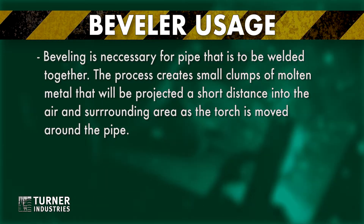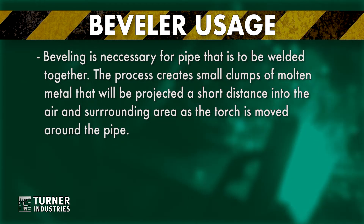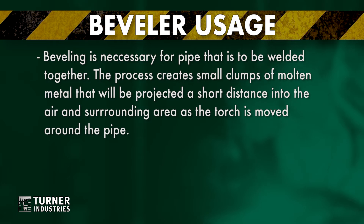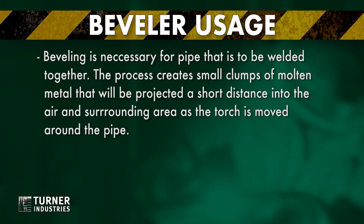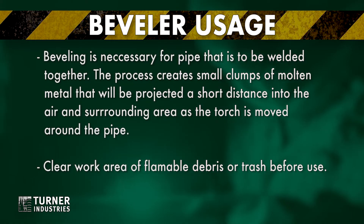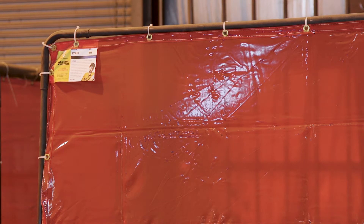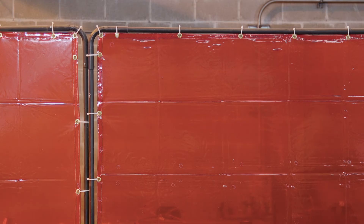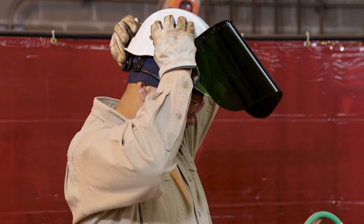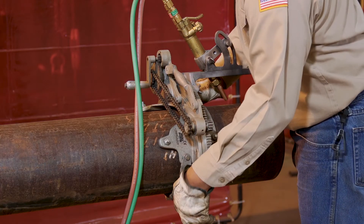Beveling is necessary for pipe that is to be welded together. The process creates small clumps of molten metal that will be projected a short distance into the air and surrounding area as the torch is moved around the pipe. Create a clear work area free of flammable debris or trash before use. Ensure co-workers are protected by screens or are clear of the area before beginning. Use the proper PPE — full face protection is required.